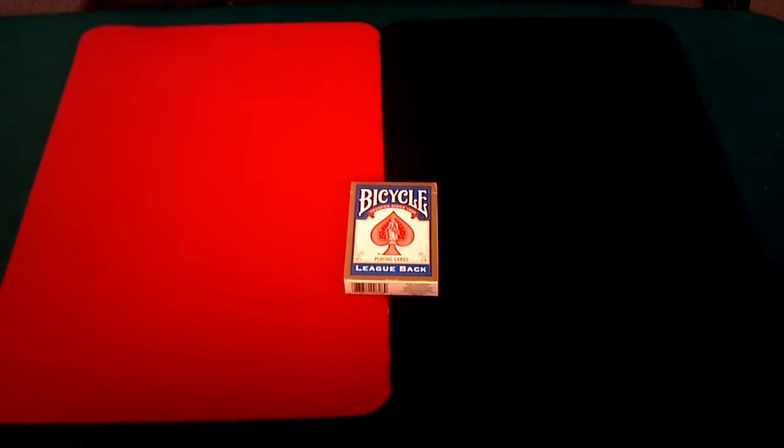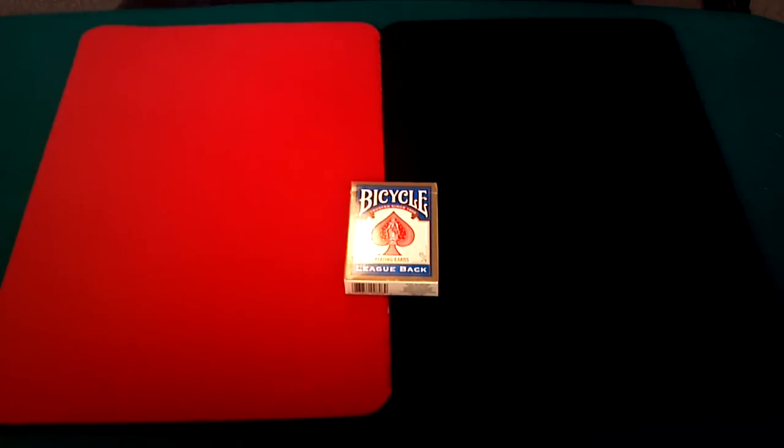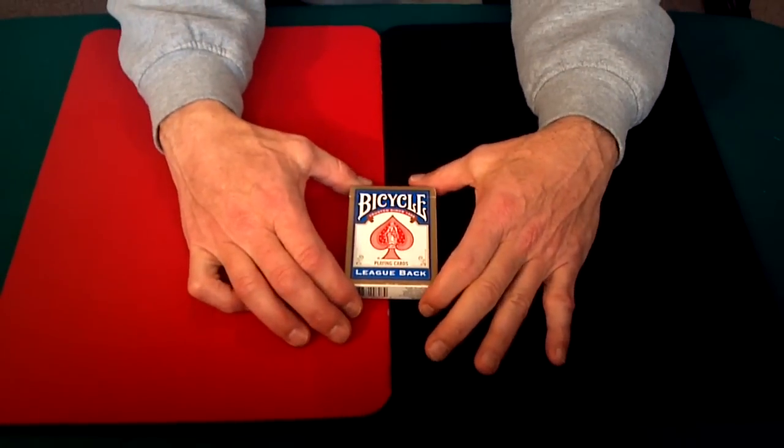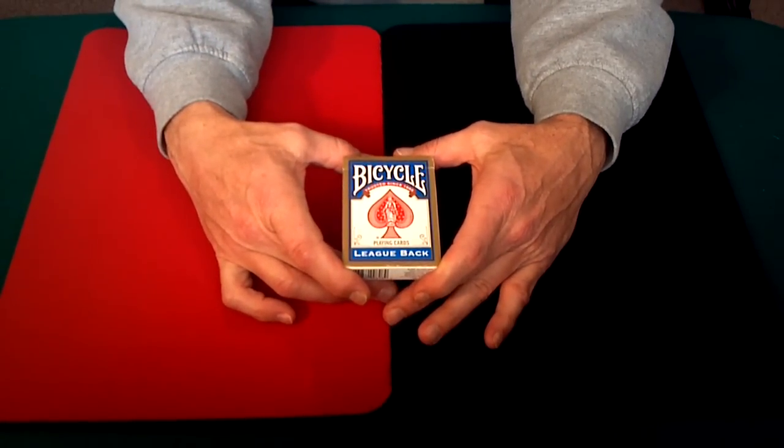Hello again everyone, Alan back once again for another of my series of deck reviews. What I have today is another bicycle deck — this is the bicycle lead back playing card deck.